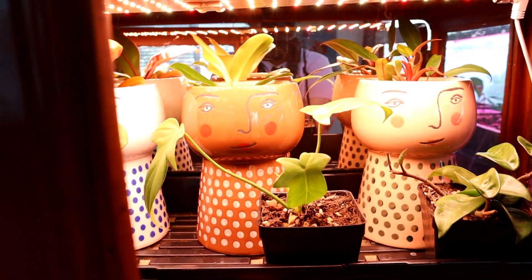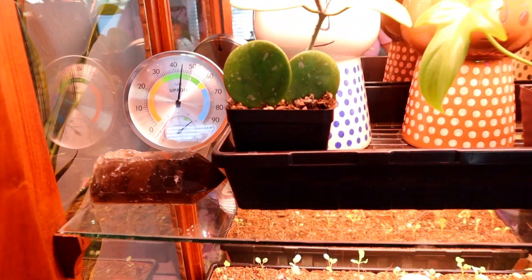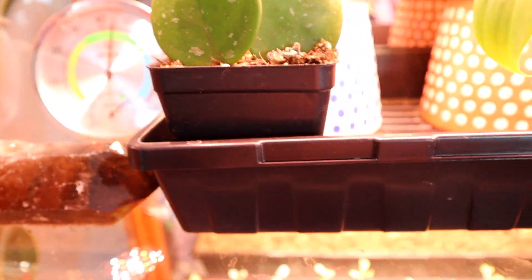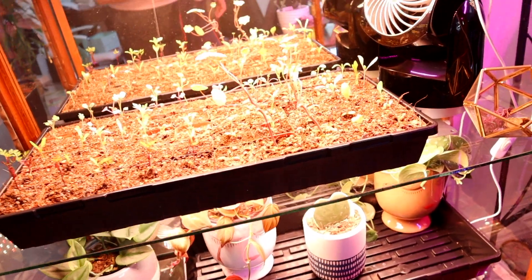Welcome to my upcycled antique cabinet tour and review, where we welcome crystals, analog hygrometers, and plant babies. My name is Marissa and I will be your guide.